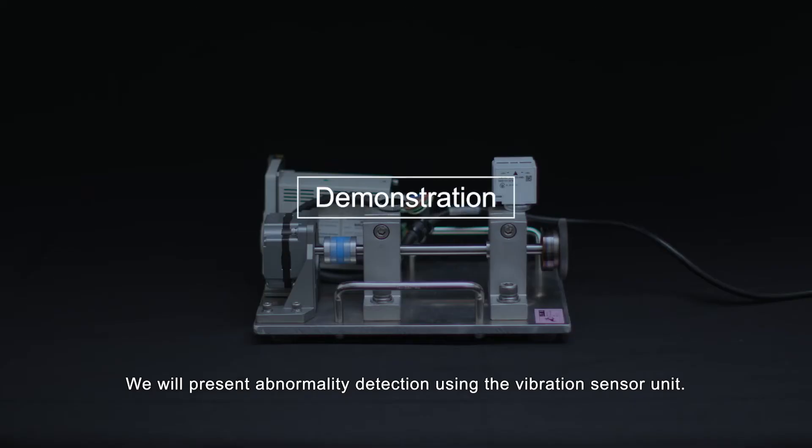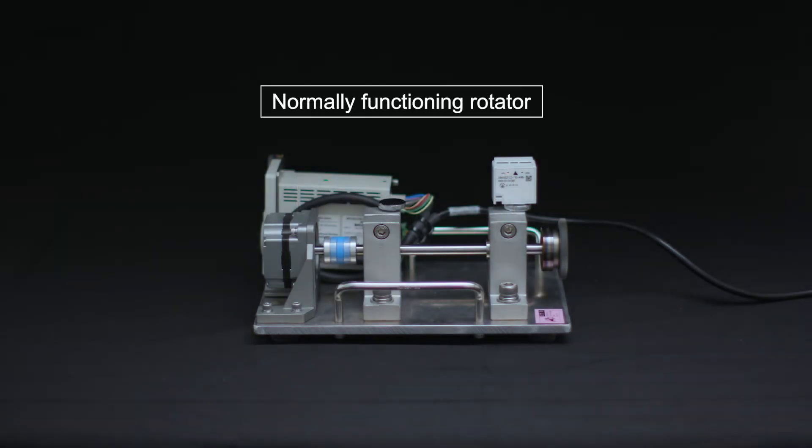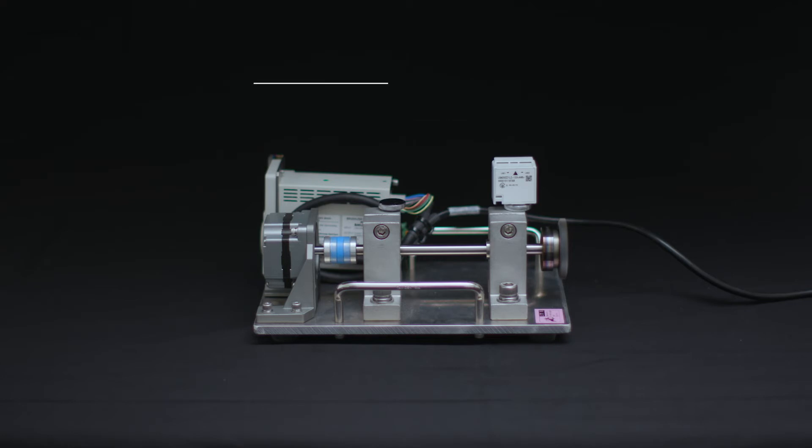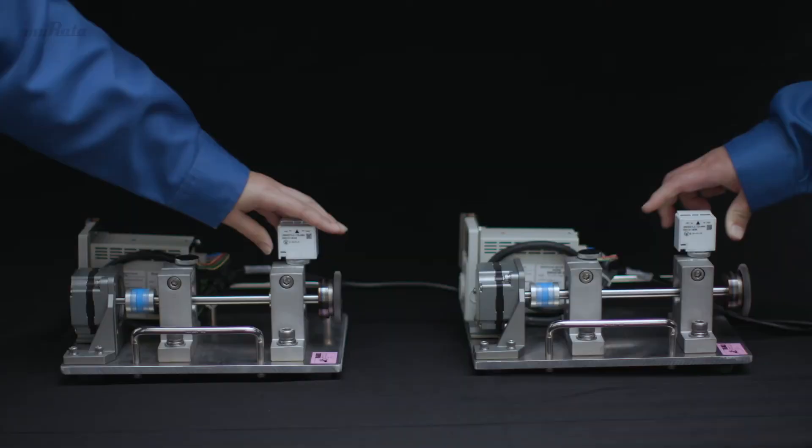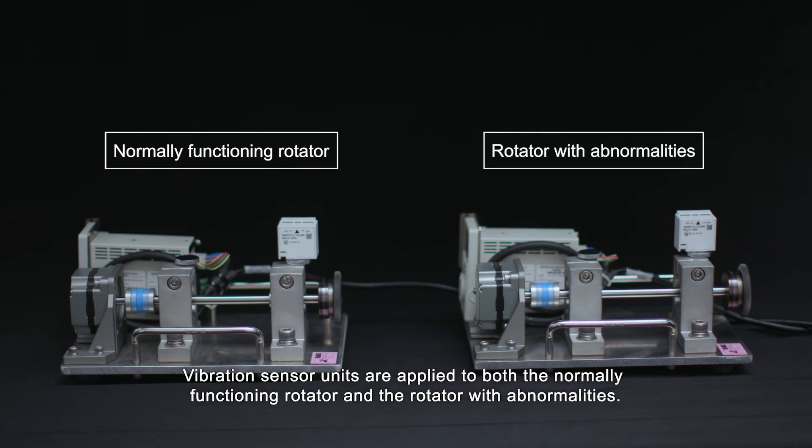We will present abnormality detection using the vibration sensor unit. This is a normally functioning rotator. This is a rotator with abnormalities. Vibration sensor units are applied to both the normally functioning rotator and the rotator with abnormalities.